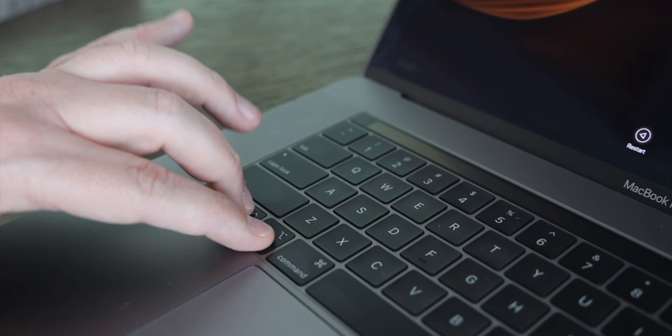If your MacBook is not the T2 Security Chip version, it's almost an identical process. But instead of just the power button, you're going to hold Control, Option, Shift, then Power — hold all of those for 10 seconds, then release, then press the power button to turn back on. And you're all set.